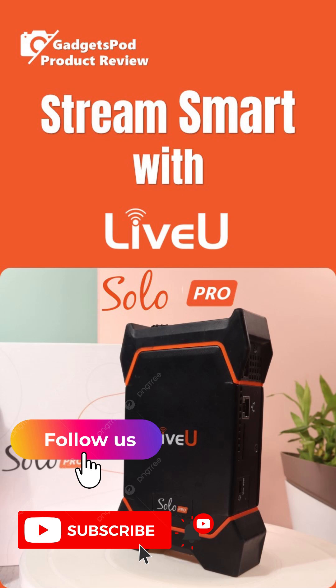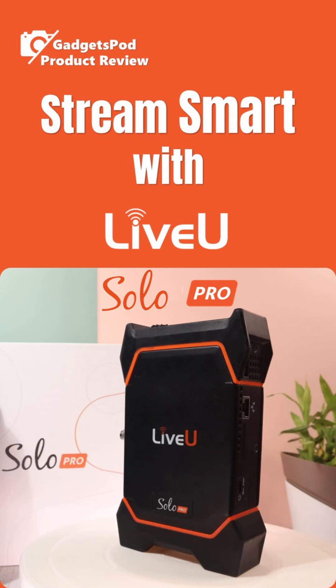Follow us here on Instagram and subscribe to GadgetsPod on YouTube to get notified when each part drops. Stay tuned, stay connected with GadgetsPod. Let's stream smarter, together.